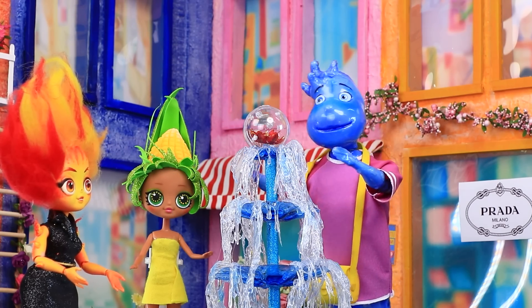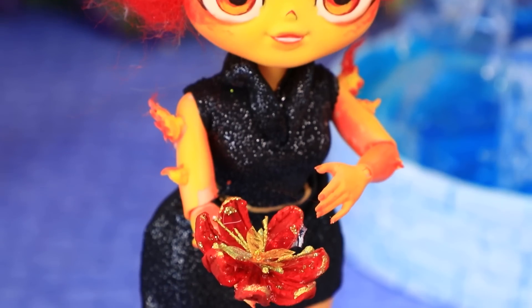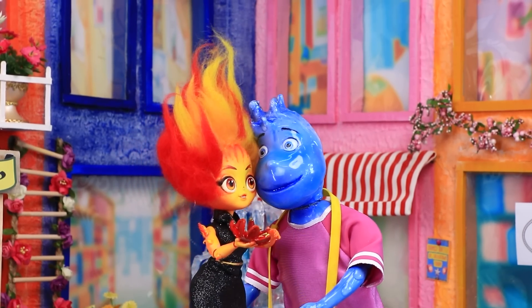Wade pulled a wonderful flower out of the fountain. This is for you, Amber. Wow. Marry me! Of course! Woohoo!